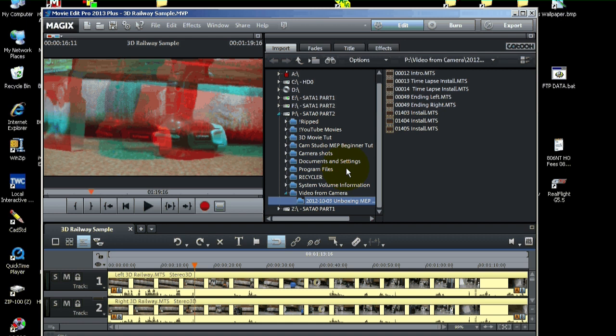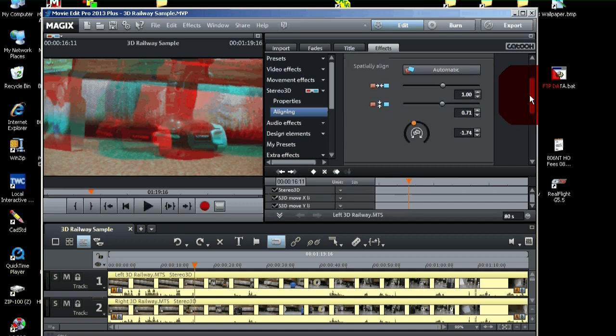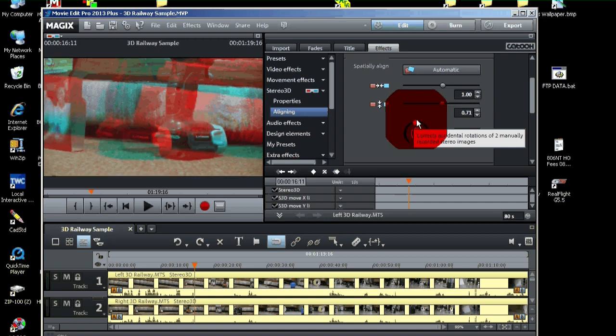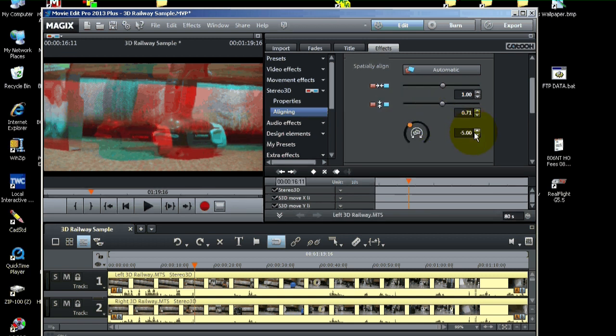Our export turned out to have a little bit of rotation that was giving us some problems, so we're going to make some corrections. We'll go back into Effects, then go to Stereo 3D, the Aligning section, and come down to where the rotation is. One thing to mention: rotation rotates both images opposite of each other. So I have to make a rough adjustment here, then come over and tweak it a little bit to my liking.